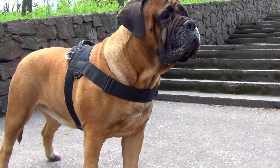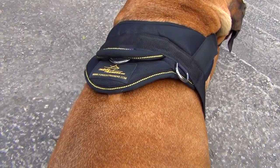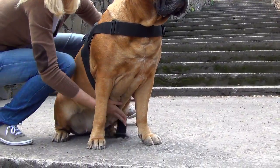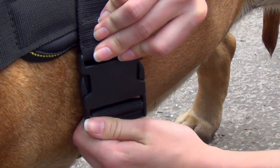You'll be pleasantly surprised how lightweight, comfortable and easy to adjust this dog harness is. Just spend several seconds to put it on and your canine is ready for walking and training. An easy quick-release buckle will help you to do it.